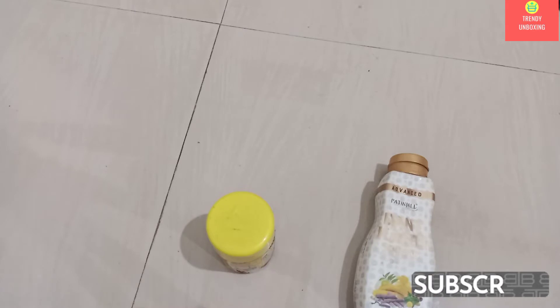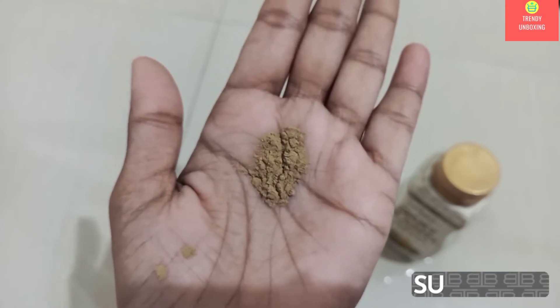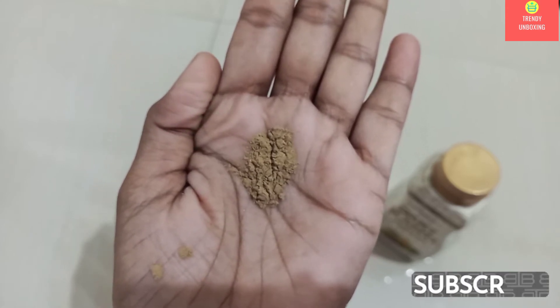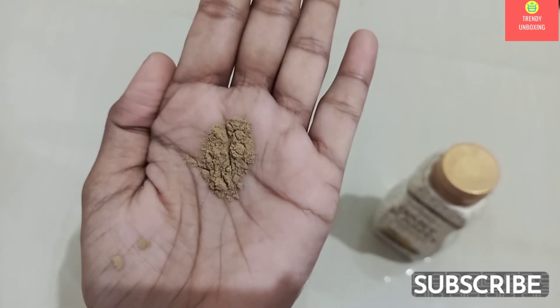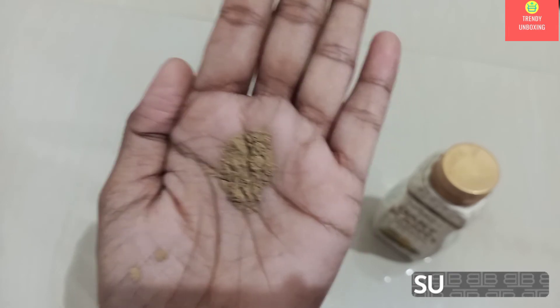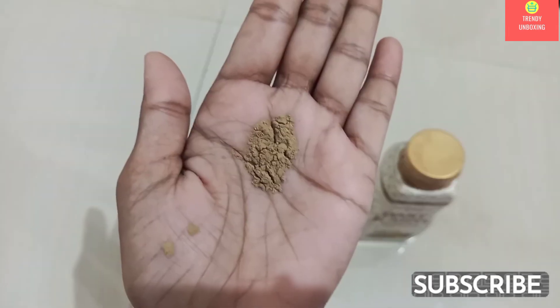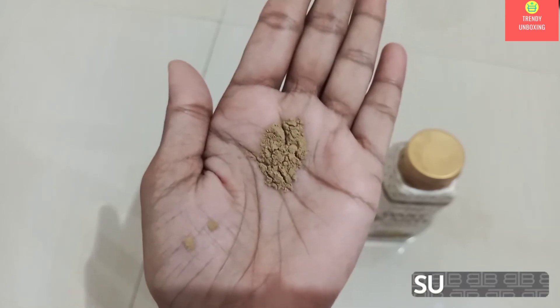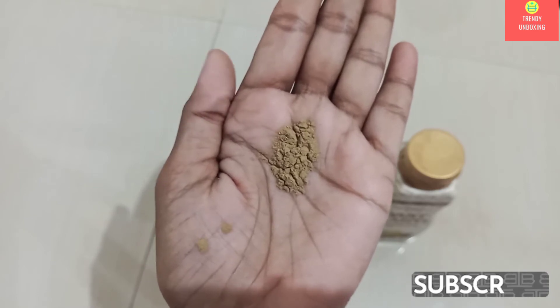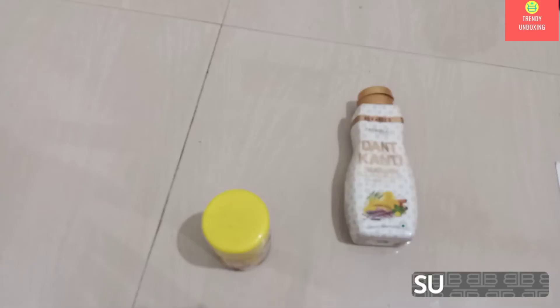Now let's see how Patanjali looks from inside. This is how Patanjali Dandkanti Manjan looks from inside. I know it looks like Multani Mitti but it's not Multani Mitti — this is Patanjali Dandkanti Manjan. I can't smell the aroma of herbs which they have used here in Patanjali Dandkanti Manjan.